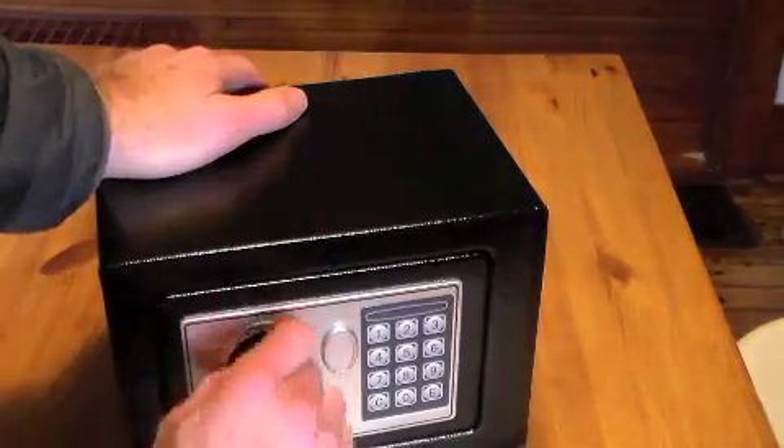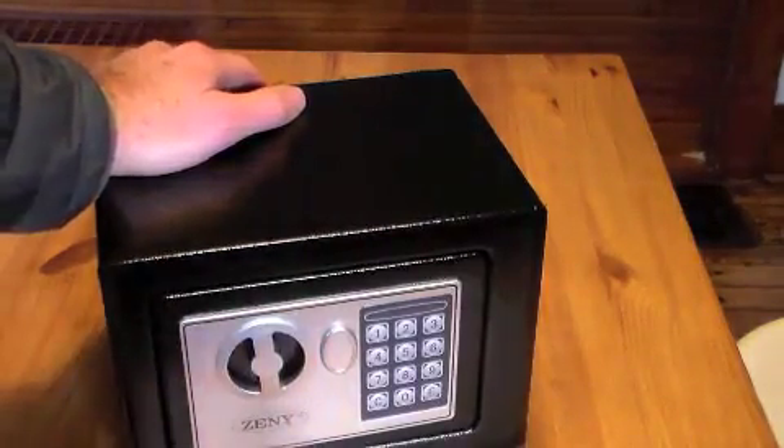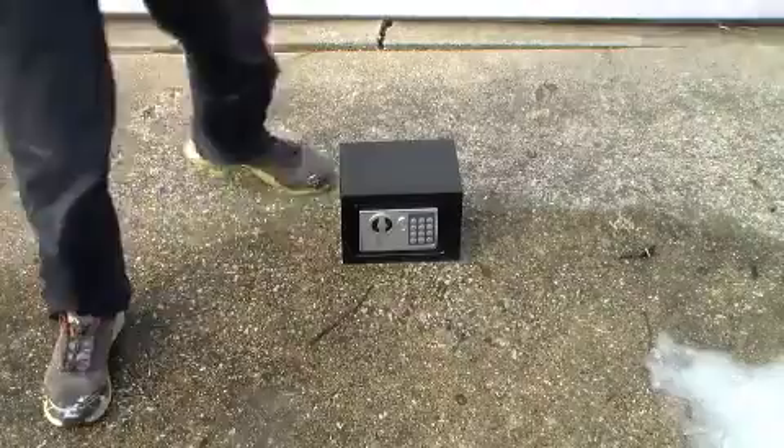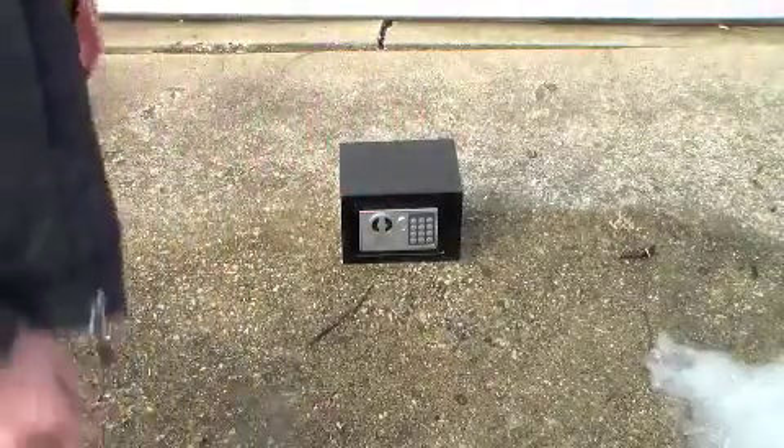Amazon actually sent me two of these, so I'm going to try to bust this open and see how tough it is. The first thing I'm going to do is just try smashing it on the ground.